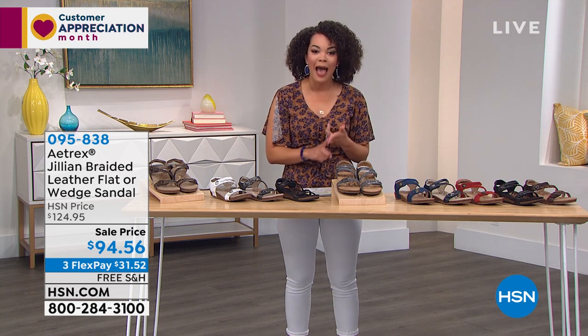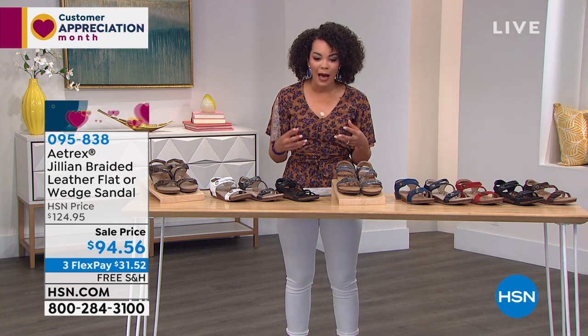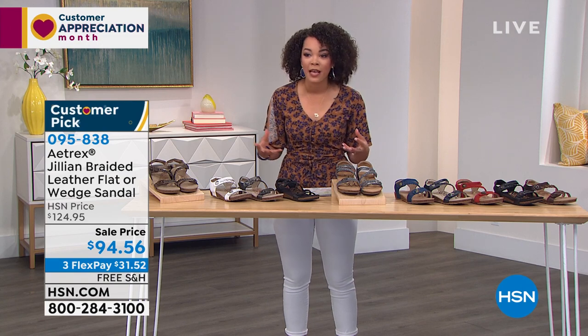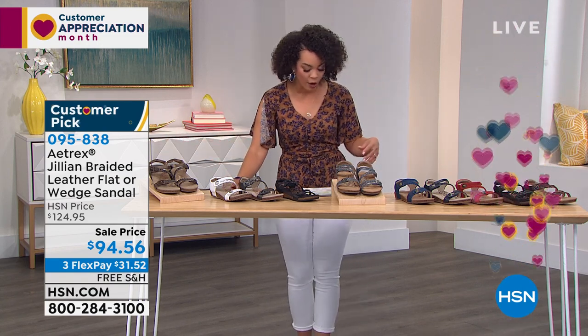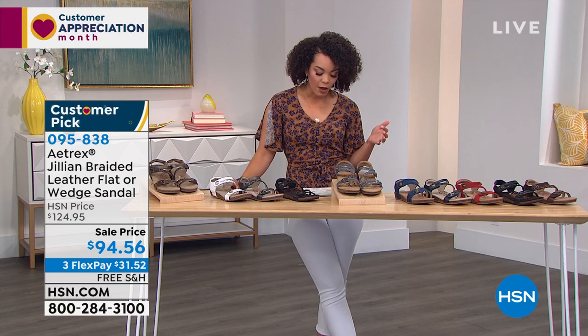Not only are you getting free shipping just for this hour, but you're also getting sale prices and you have first dibs on really all the colors before they go. So this is $30 off for you right now.